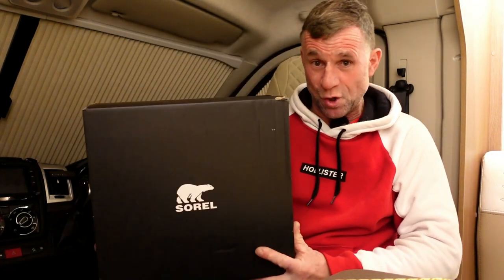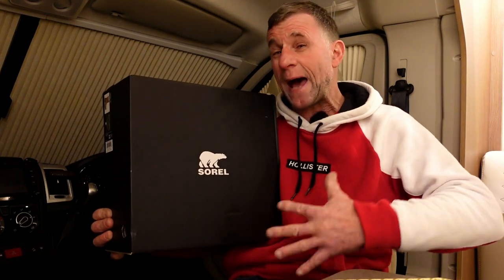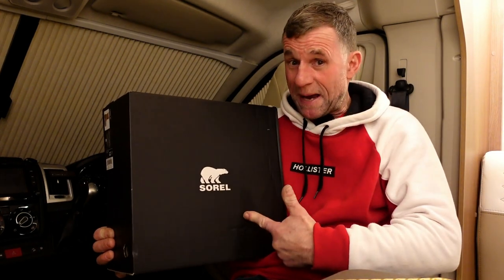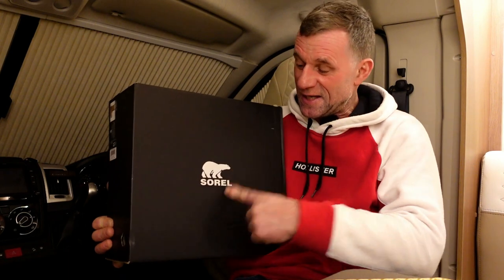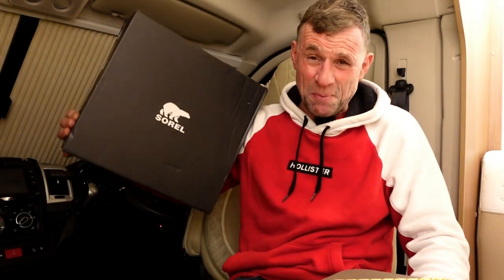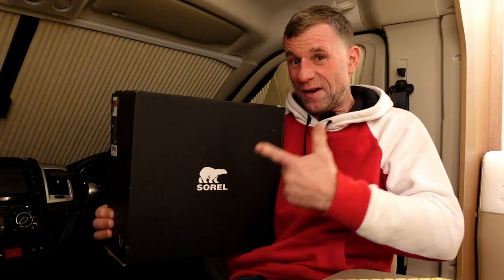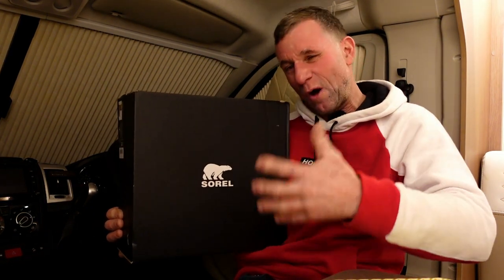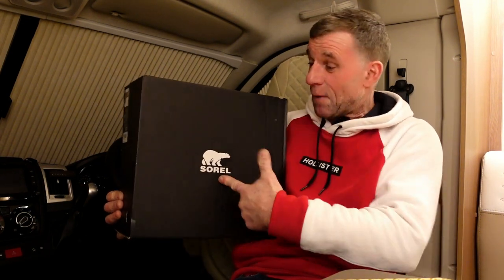So I've gone for a pair of Sorel — these are the Caribou waterproof winter boot. I've had a little look at reviews and these were originally made in Canada. Back in the day these people made incredible war boots and lumberjack out-back sort of boots that would last a lifetime. But now it's gone a little bit — is there like a life expectancy on boots now? It used to be old school leather and now we've gone into a lot of plasticky style materials.